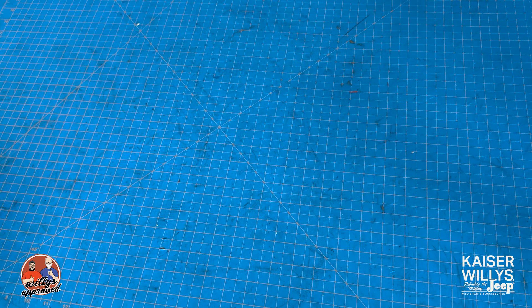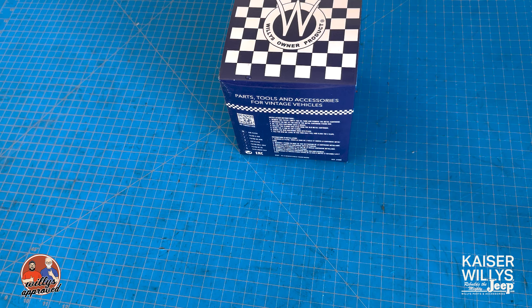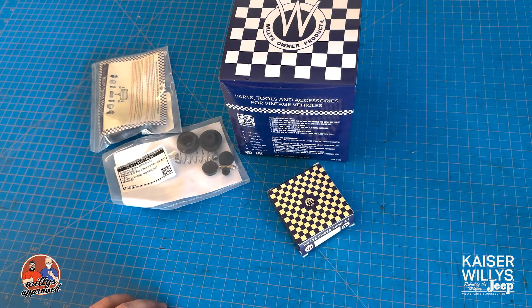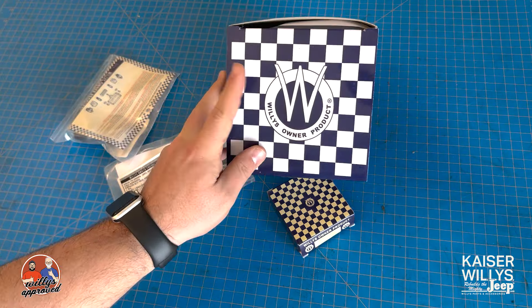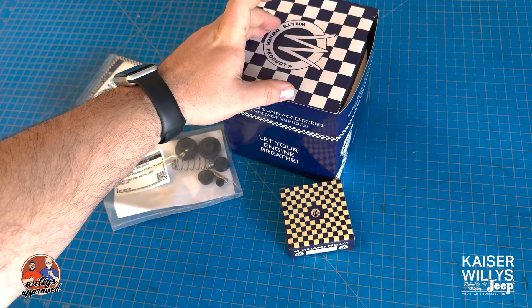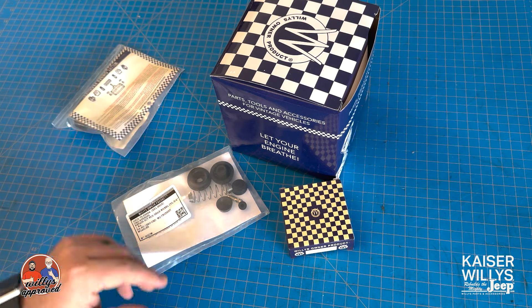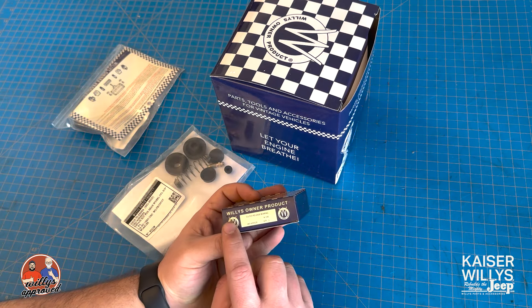Hey guys, it's Jason over at Kaiser Willys with some more Willys owner products. This is going to be the smaller of the bunch that we've got. Really cool packaging — you've got the Willys packaging here, and each one of these parts is going to be listed on our website so you can see the packaging and whether they'll be shipped in it.